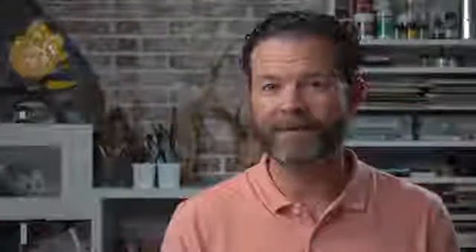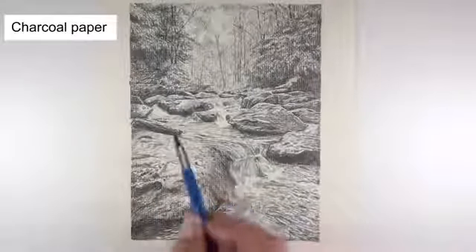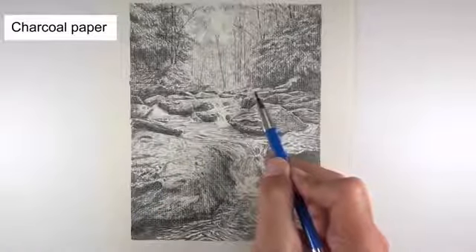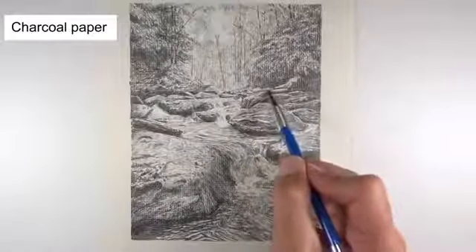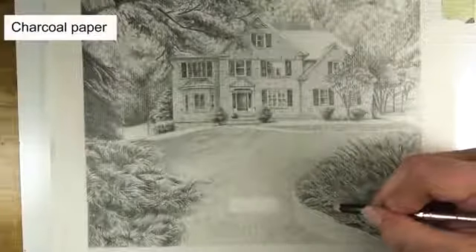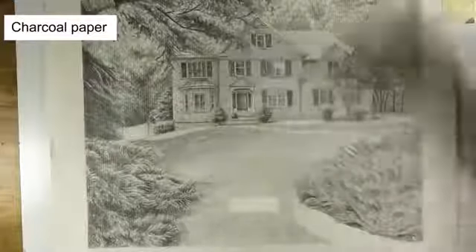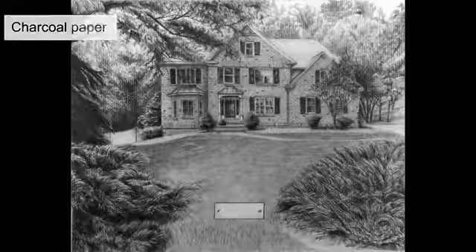Sometimes we choose specific papers in order to capture specific textures in our drawings. For example, in this drawing we worked on charcoal paper which features a laid textured pattern. This texture helped to create the illusion of leaves, bushes, and trees — no blending stumps necessary. We did the same thing in this drawing, where the texture of the charcoal paper combined with the graphite applications helped to create the textures we were after.